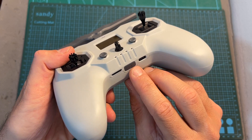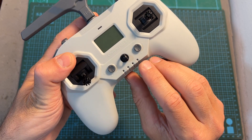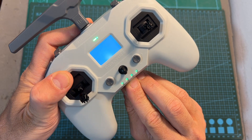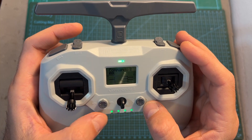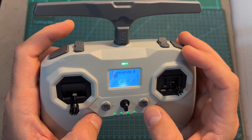Short pressing the power button will give you an indication about the battery status, and to turn on or off the radio controller you need to short press the power button and then long press it for a couple of seconds. The Commando 8 comes pre-loaded with EdgeTX, and navigating between the different options is done using the two joystick buttons.